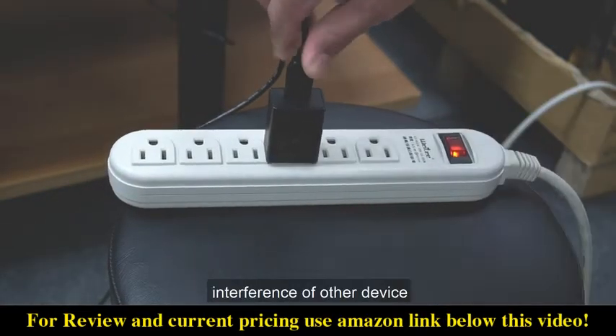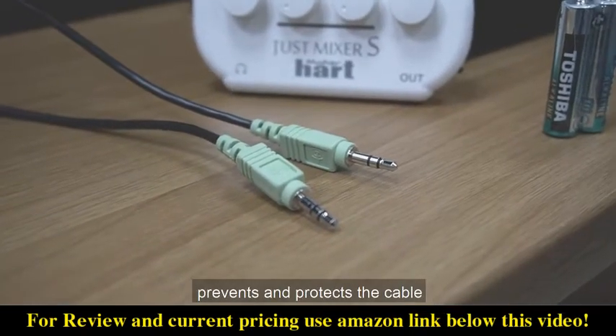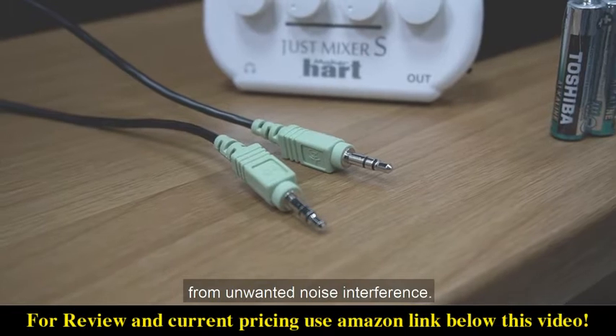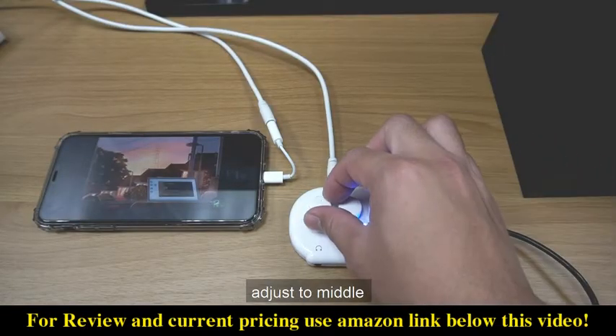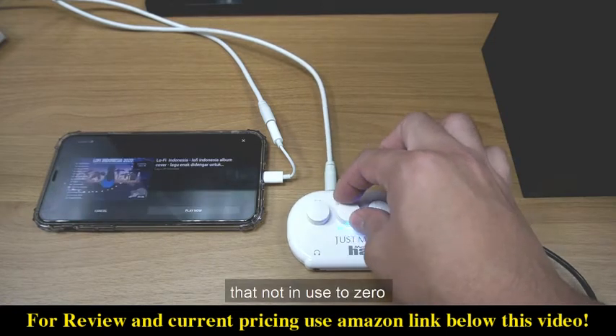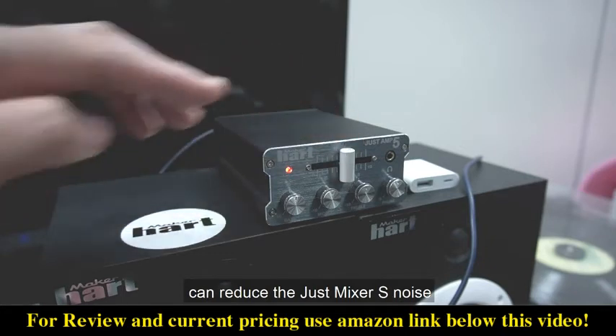Using voice shielding prevents and protects the cable from unwanted noise interference. We suggest adjusting the master input knob to the middle, and adjusting any knob not in use down to zero. These steps can reduce the just mixer's noise.